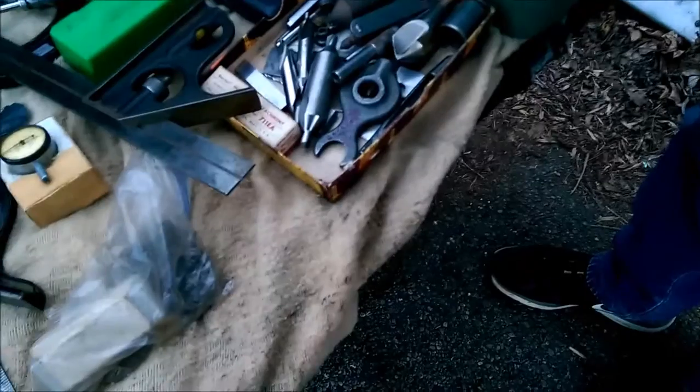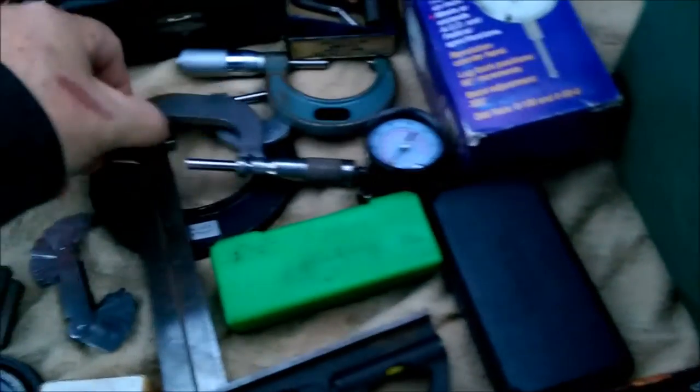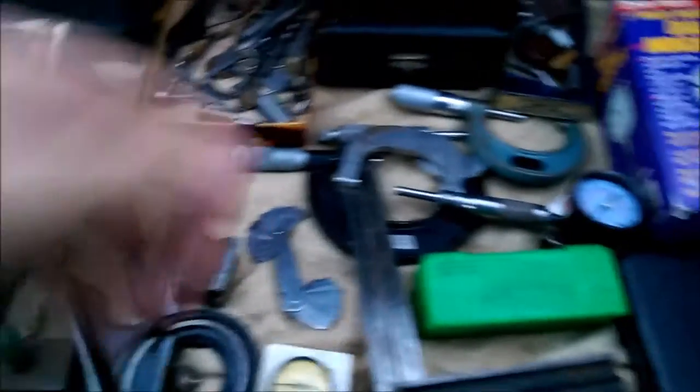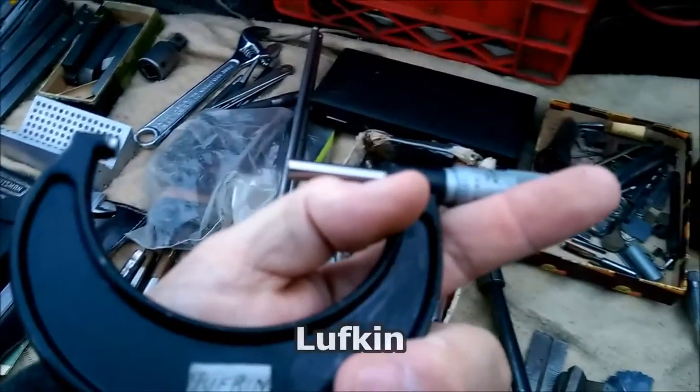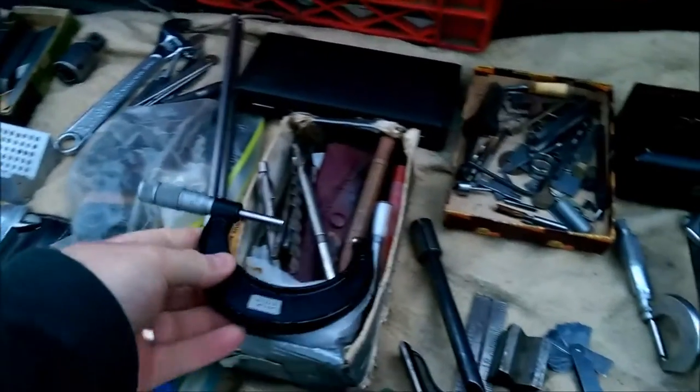So what do we got here? In this box is the angle block, sine block, miscellaneous stuff, and then of course the other stuff. I don't know what to lay out, so I just laid it all out pretty much. This is a Brown and Sharp ruler, 12-inch ruler. There's a lot of little tiny stuff here that I don't know what they are, but you might have a use for, so I just thought I'd put it out there.